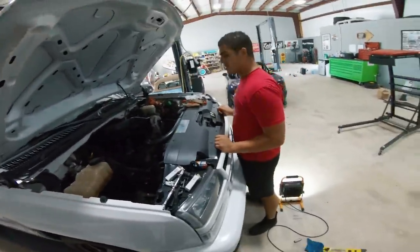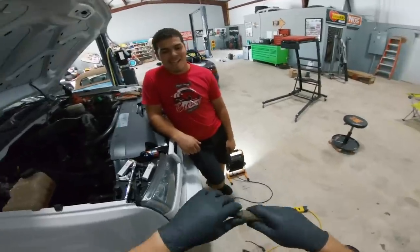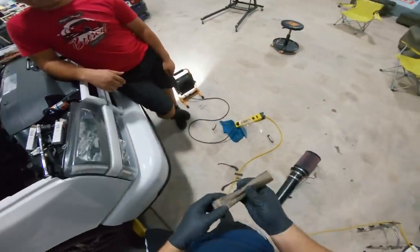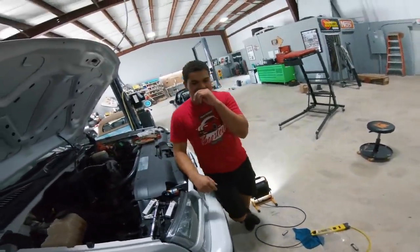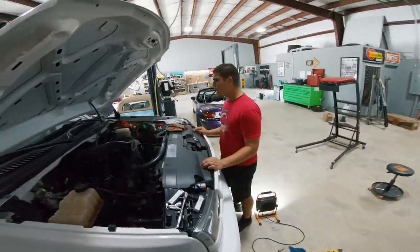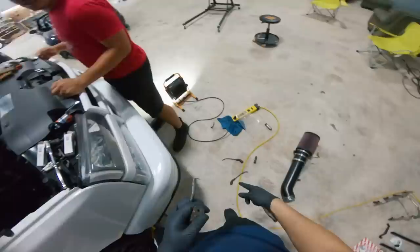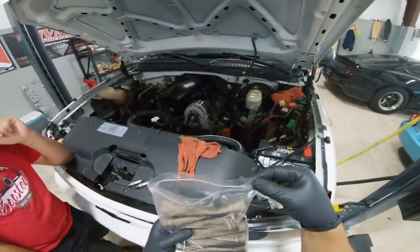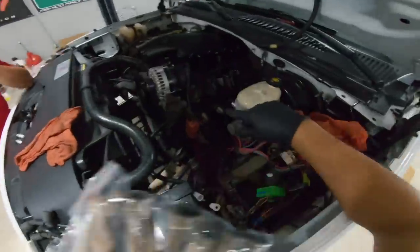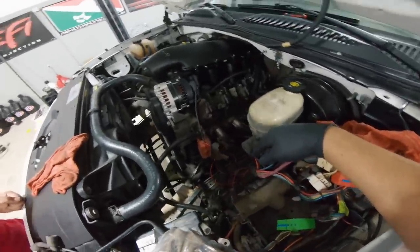We're getting new plug wires — these old ones are destroyed. That could well have been the reason the truck was running like garbage: it was probably only running on half the engine. Harry went ahead and put new spark plugs in. The plugs that came out actually didn't look terrible — for some reason I was expecting the nitrous to have melted them, but the coloring and condition look perfect.